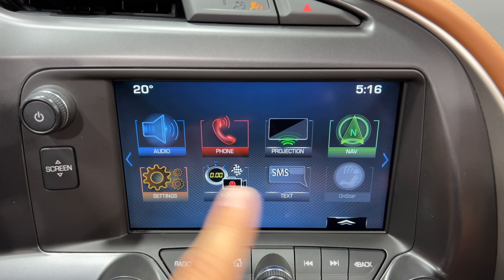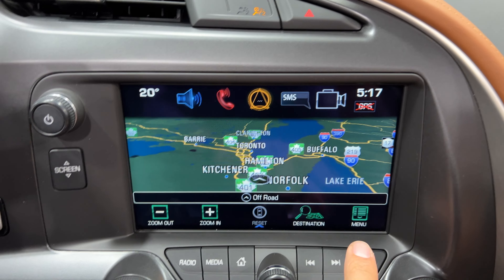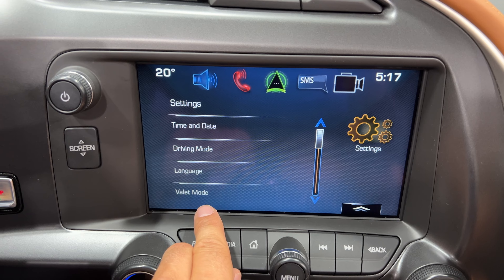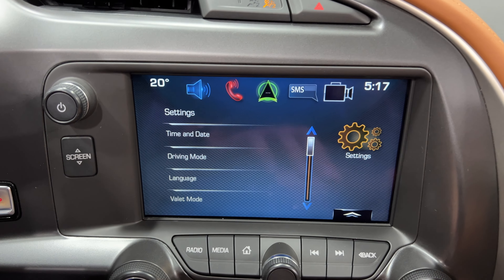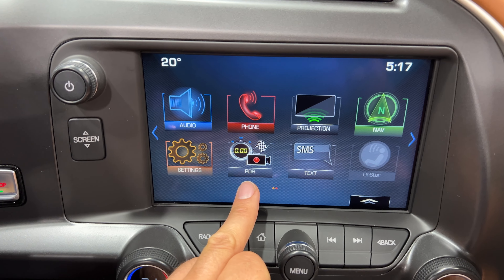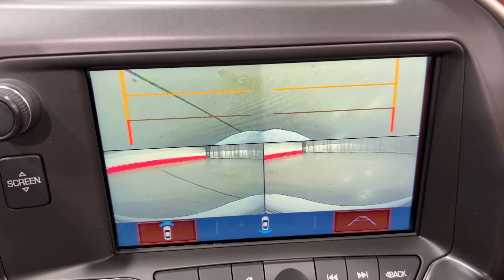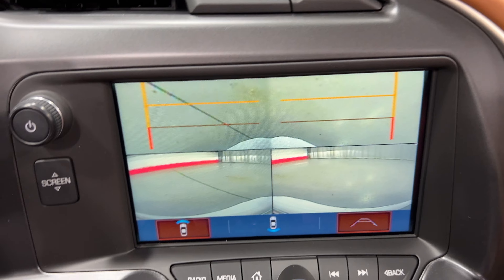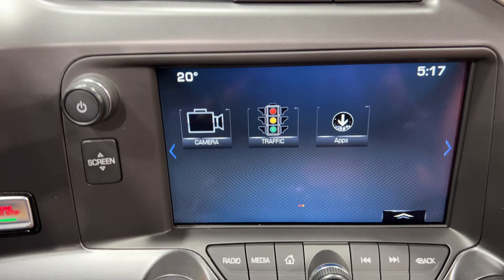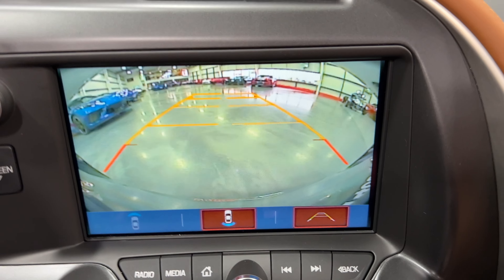We have our audio controls, phone controls, and projection. This car does have navigation, as you can see. In settings we can change and use valet mode, or go to driving mode — driving mode changes your engine and exhaust settings so you can make it louder or quieter. There's also a performance data recorder and front cameras so you can see the front of your car and different angles to see how close you are to curbs. Putting it in reverse, you can see it has a reverse camera as well.